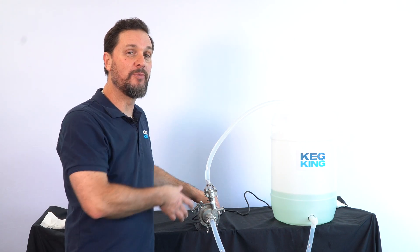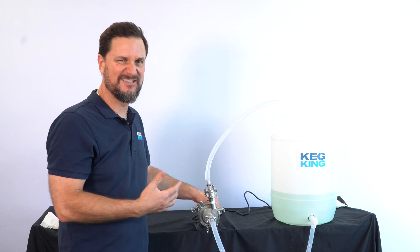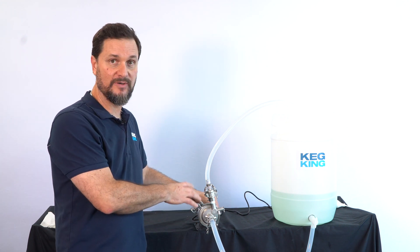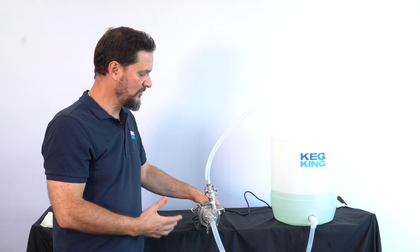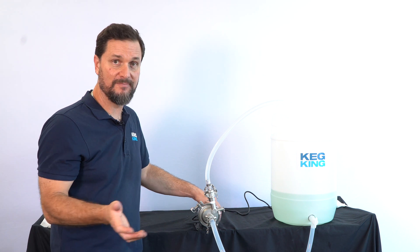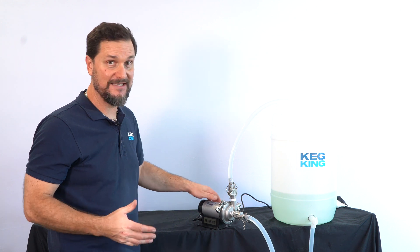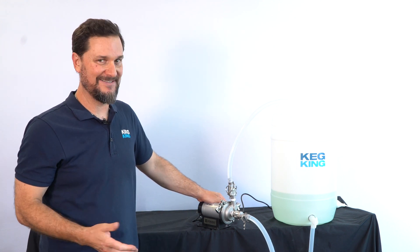I wouldn't use this for boiling water because you'll wind up with cavitation, which makes it more difficult for the pump to operate, but really hot liquids are fine with the 25 watt pump and stainless steel pump head on the Wurt Master. That's it — it's a really simple, easy-to-use, very flexible pump for all of your cellar processing.